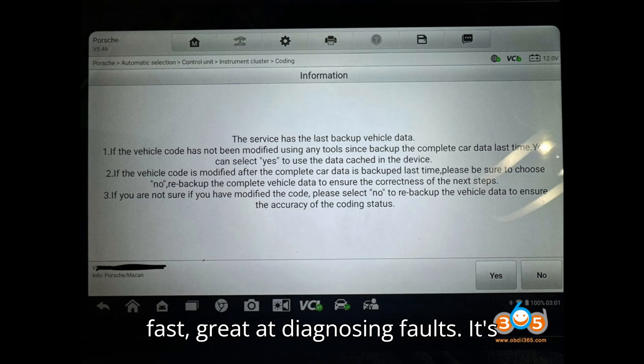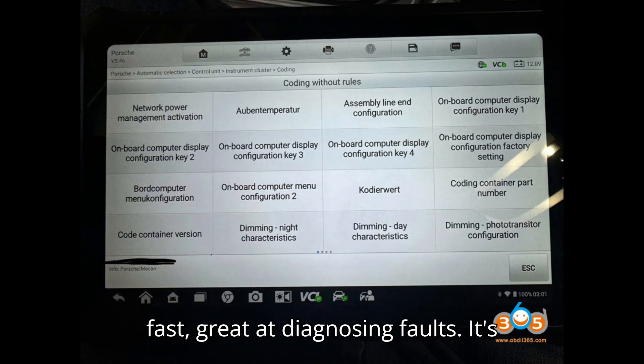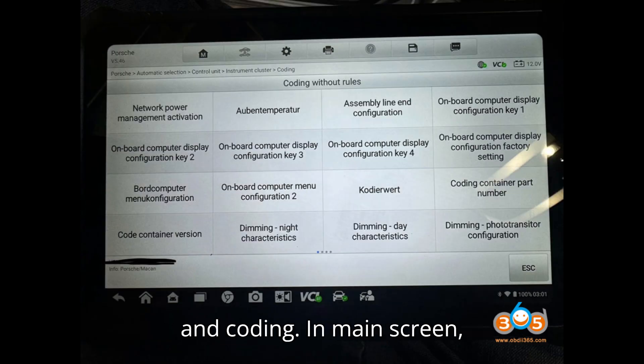Autofix D1 Max is very fast and great at diagnosing faults. It's been great with adaptation, calibration, and coding.